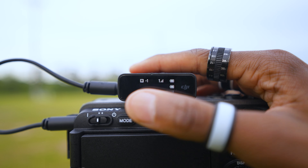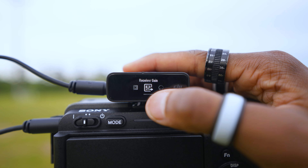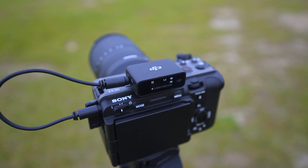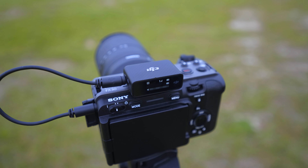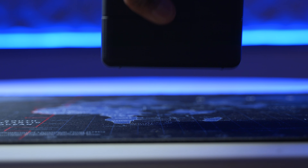In my opinion there are three key factors that contribute to its superiority: the user-friendliness, the dependability, and the battery longevity. First of all, the DJI mic is an all-in-one system, which means that everything you need is contained in one case.